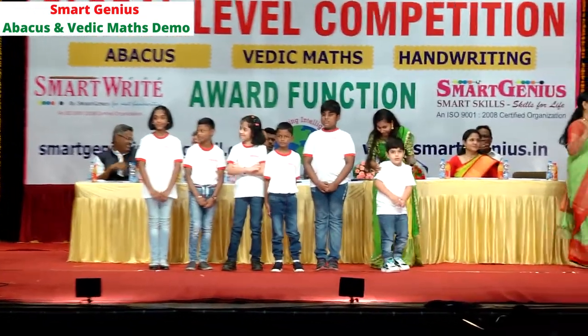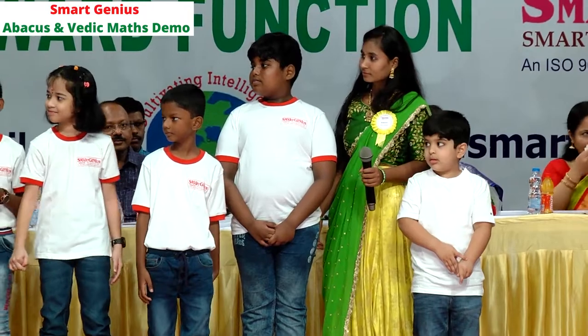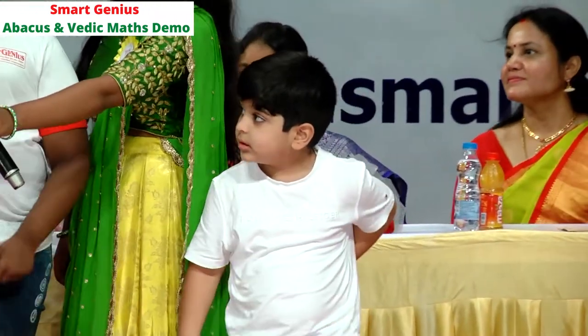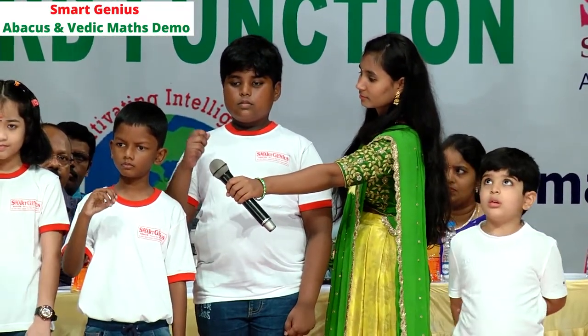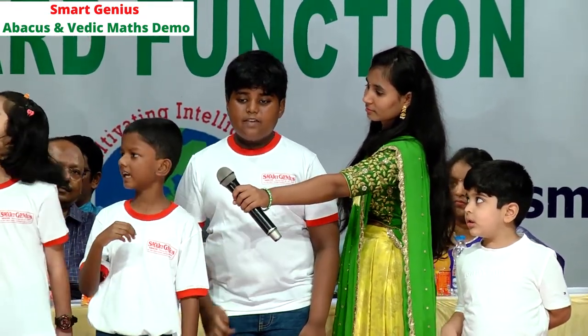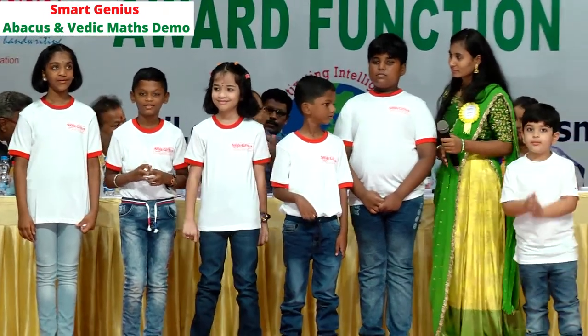Students, are you ready for more numbers? Your question: 9, minus 7, 5, 2, minus 3, minus 6, 8, minus 6, minus 2, 2, 9, 9, minus 2, 9, minus 2 — that is 7. Seven is the correct answer! Give them a big round of applause.